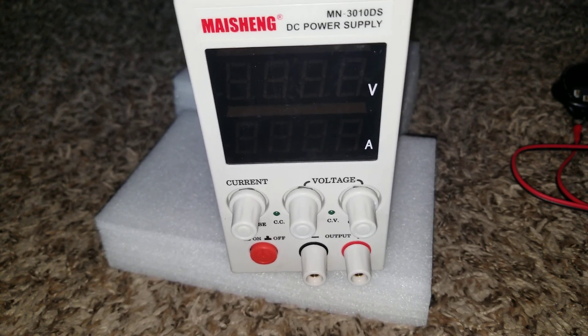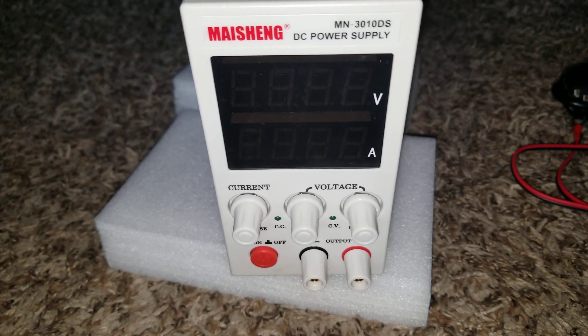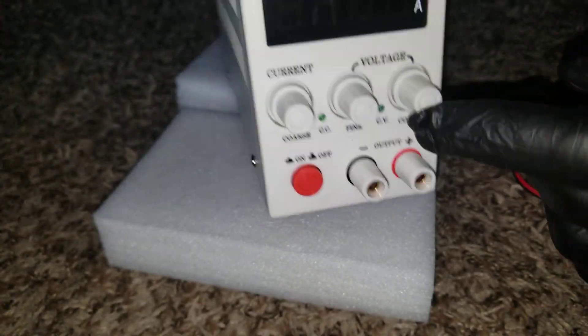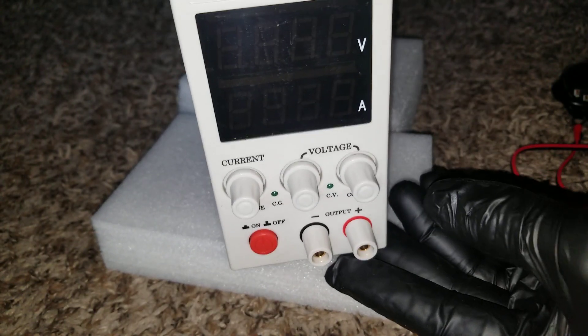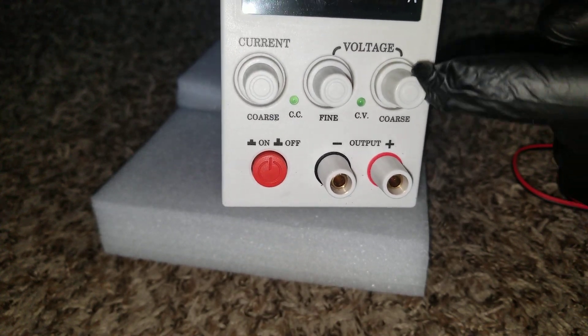This is how the screen looks. A lot of you guys call it a workbench power supply. You have the adjustable knobs right here — you can do the current and you can do the voltage on this.